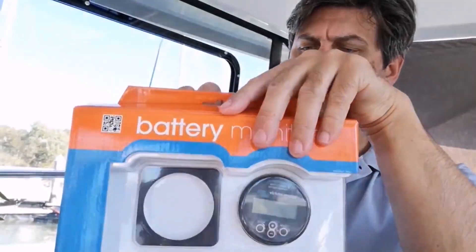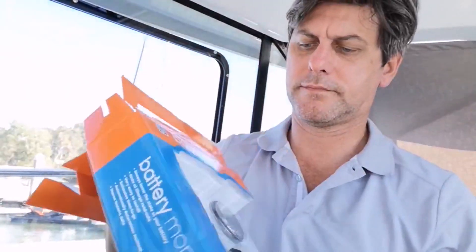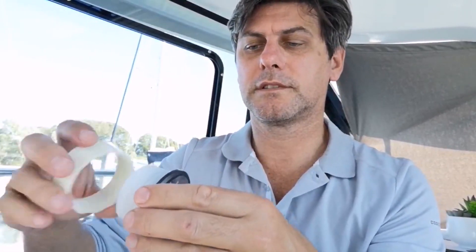Let's have a look and open it up before we figure out how to get it installed. There is a new version I saw when I was looking for this, and a very large manual which you'll probably need. This is the monitor itself with a protective coating. It does have a housing if you want to mount it on your dashboard nice and straight.